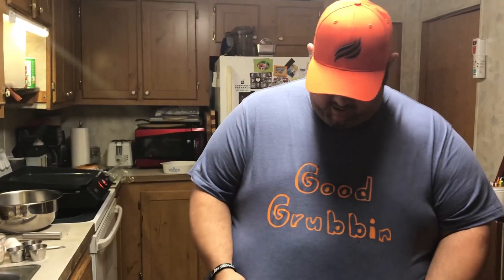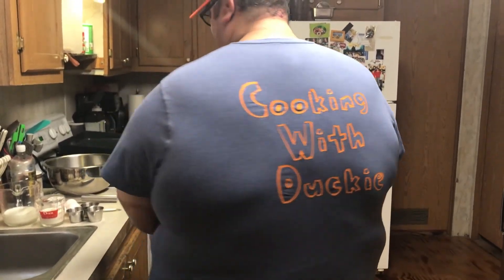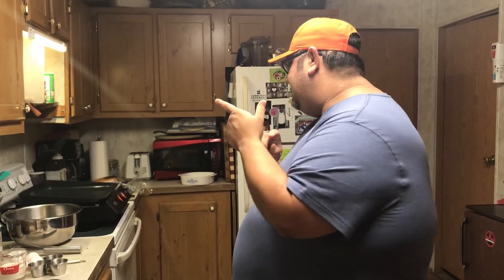Good evening ducklings, welcome to another edition of Cooking with Ducky - Good Grubbin. Had a friend of mine make this shirt for me, we're testing out some different thoughts, it just says Good Grubbin on the back. So tonight is a little different, what I'm doing tonight is actually making a kind of a breakfast dessert.